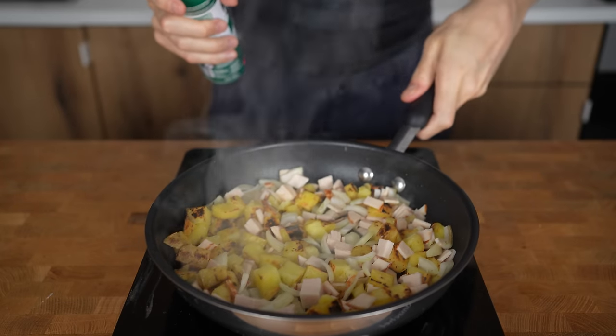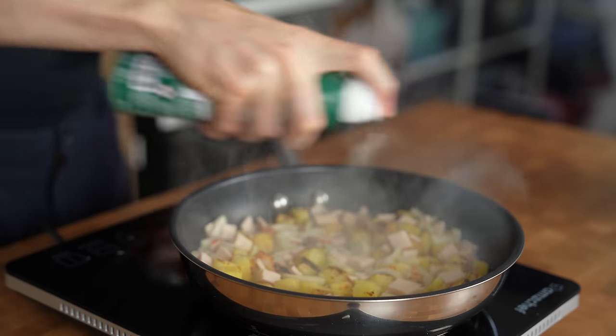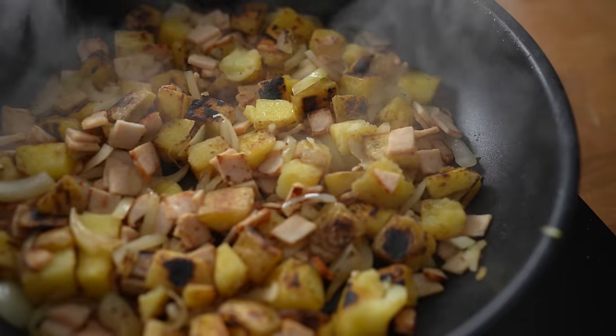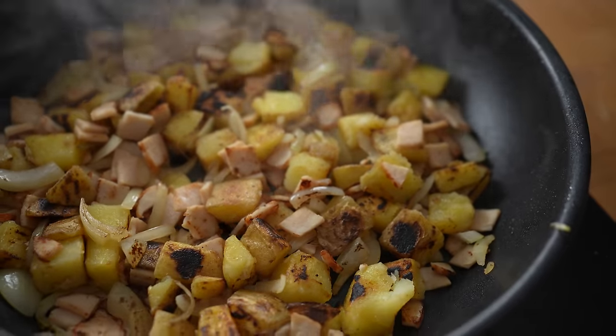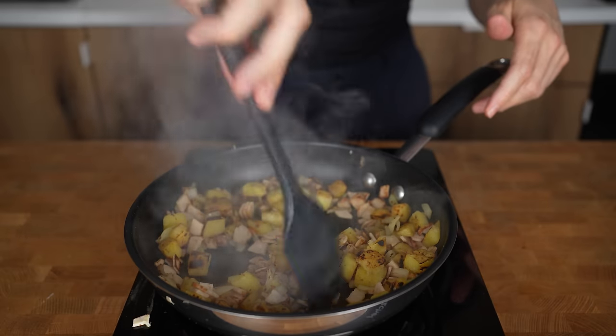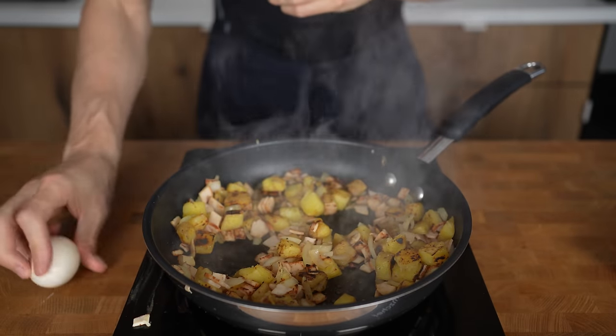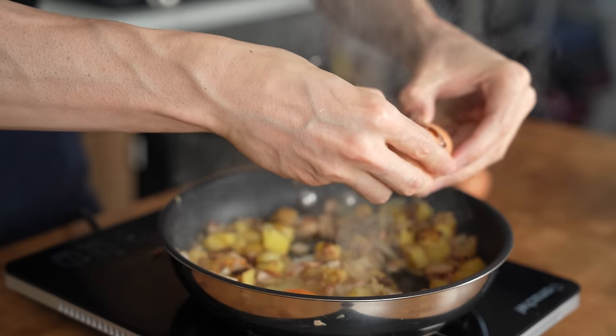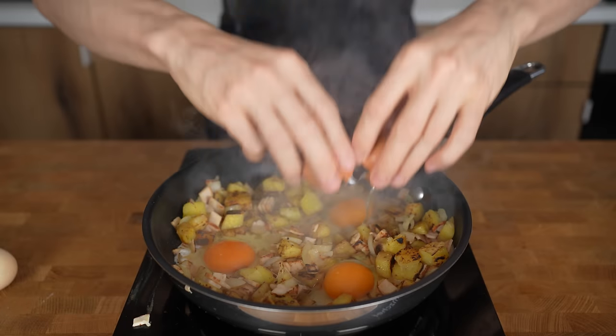If there's not enough oil, add a splash more and keep mixing so everything gets covered. Keep frying until the onions start to caramelize, then make three holes with your spatula to make space for the eggs. Add a tiny bit of oil into every hole and crack in the eggs. If you want egg whites for fewer calories and more protein, I'd suggest one whole egg with 100 grams of egg whites — that works pretty well.